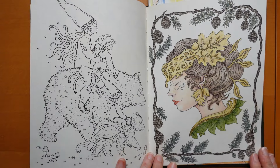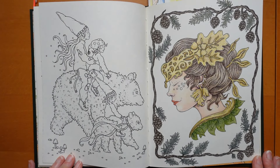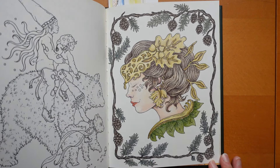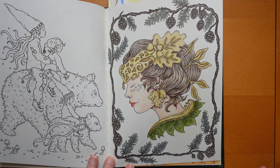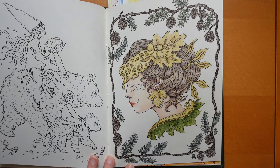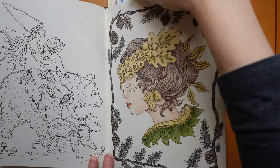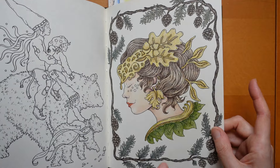Now this lady was done in Derwent. Trying something a little bit different - skin tones with Derwent. I was reasonably happy. Her lips were a bit too dark, I thought, but it's very difficult to erase a really intense colour like that - I tried to go over it with something but it doesn't really work.